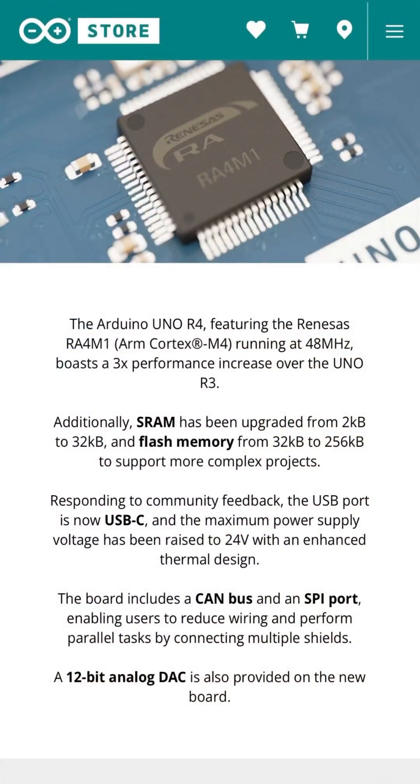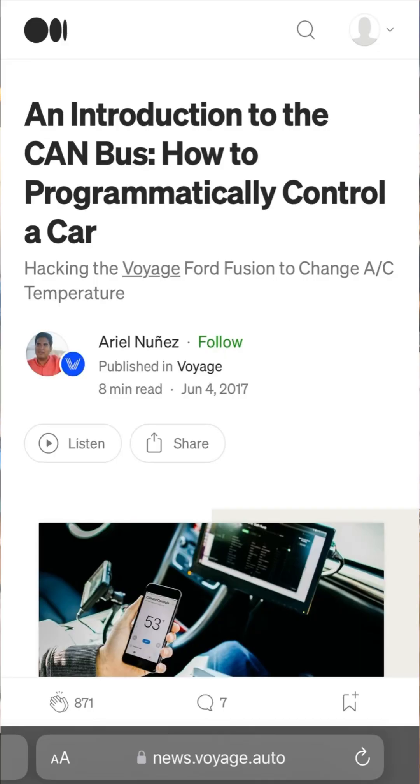The indicators on your dashboard receive messages from the onboard computer. If you connect to that bus, you can send messages around. The car manufacturers think that these messages are secret, but effectively they are all very well documented.